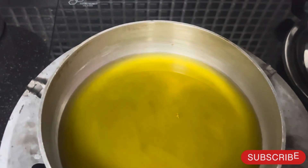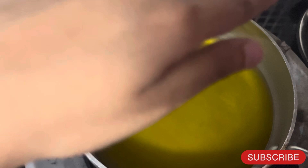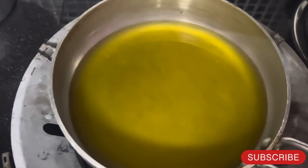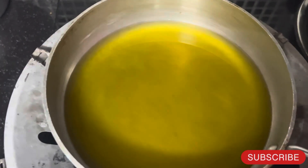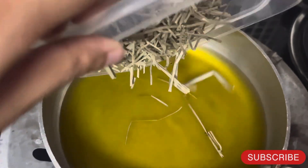I will add the oil to the pan — I will keep the quantity at 150ml. When it starts heating up, I will add the horsetail leaves. Add a little heat and then add the horsetail leaves.